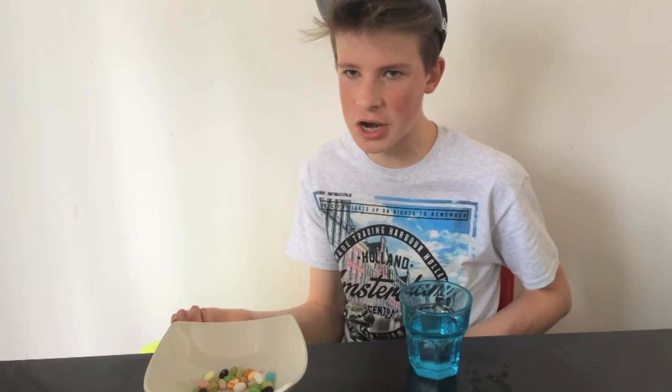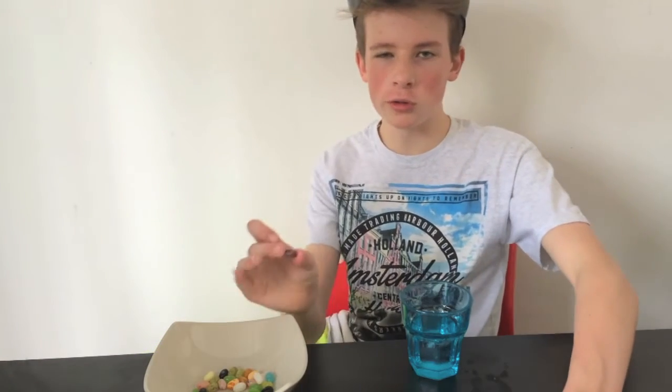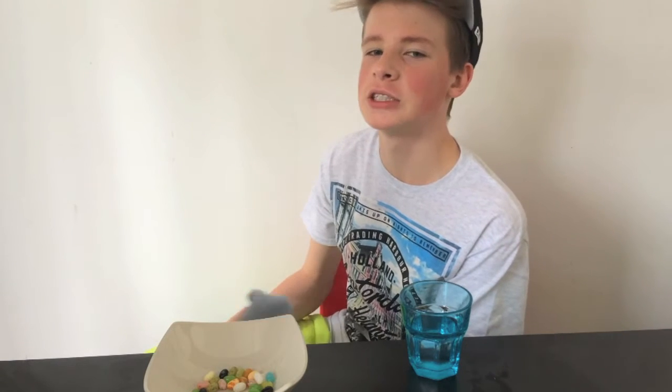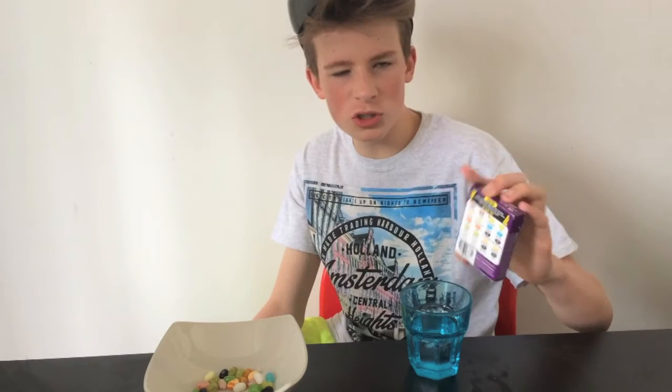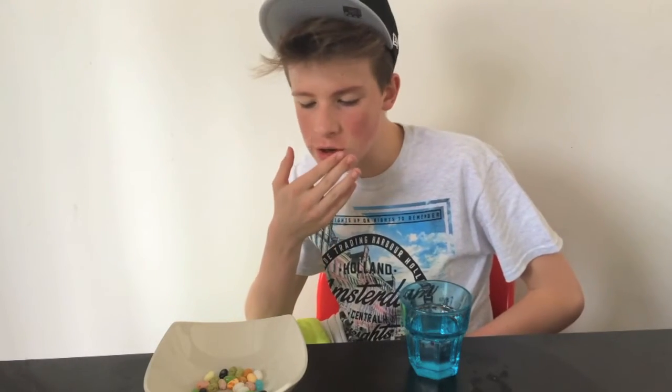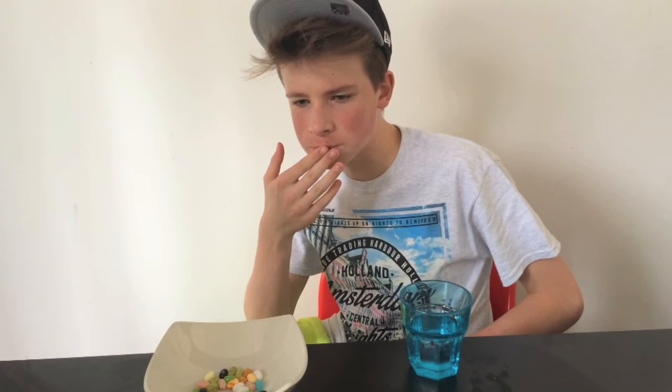This one is canned dog food or chocolate pudding. I think that's canned dog food — oh, that's not very nice actually. I'm going to give canned dog food a four. Those are all the juicy ones — let's just take one. Yeah, I got a nice one! That is so nice.